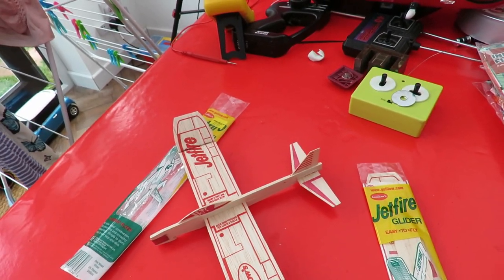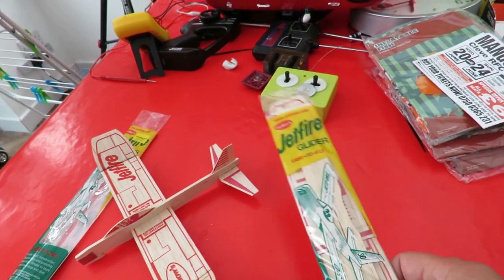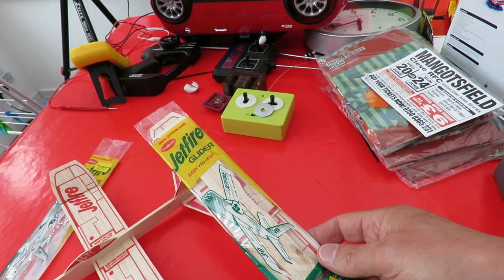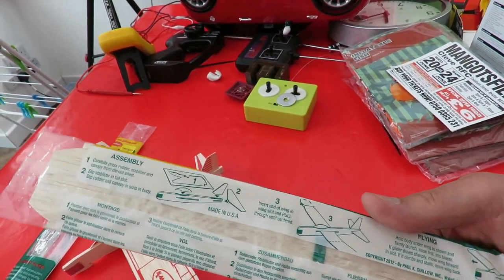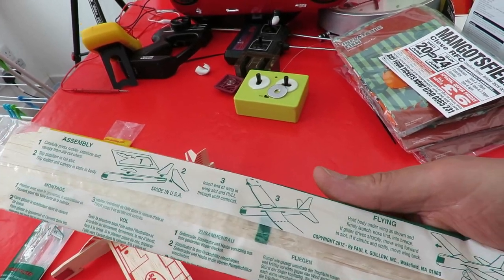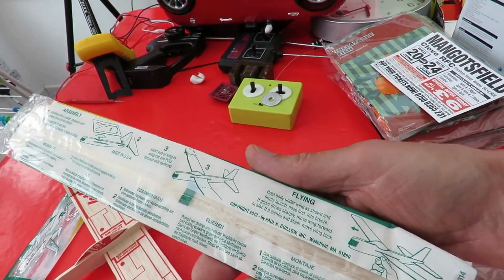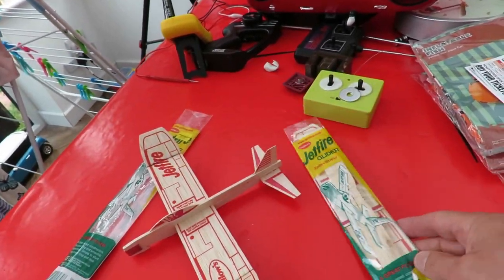I'll put a link in the video description so you can actually watch his video. And then this one I'm just going to assemble it exactly as it tells you, which is very simple — press the bits out and stick them together. So I'm not going to modify it at all, just use it as a chuck glider and compare the two to see how we get on.